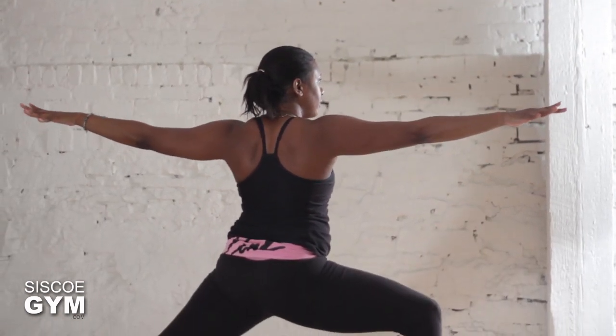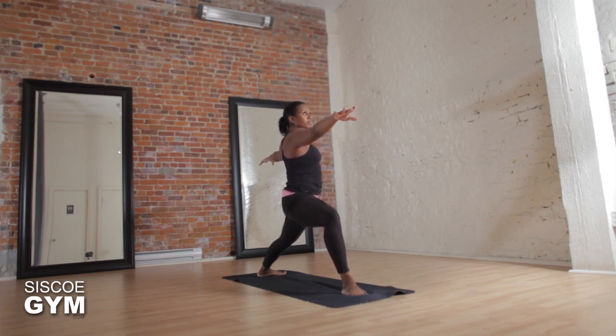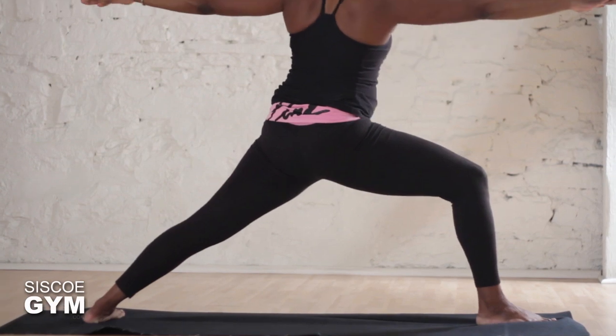Keeping the alignment in the body, gazing towards the middle finger here for direction and for focus. Exhale, making our way into Trikonasana, Triangle Pose.